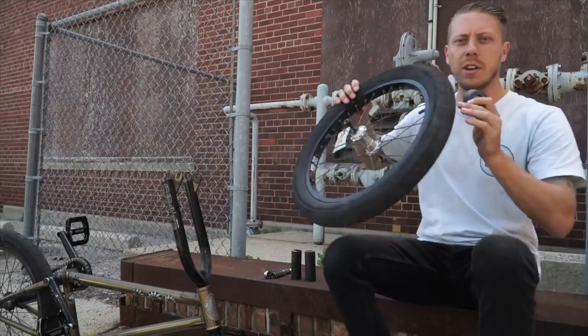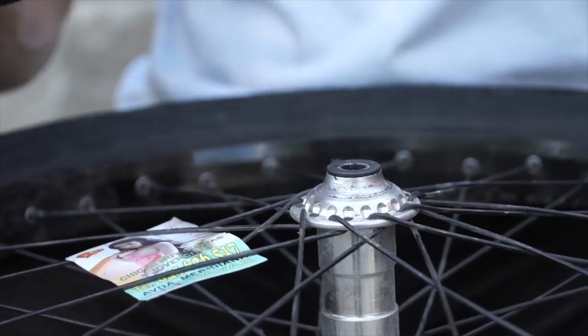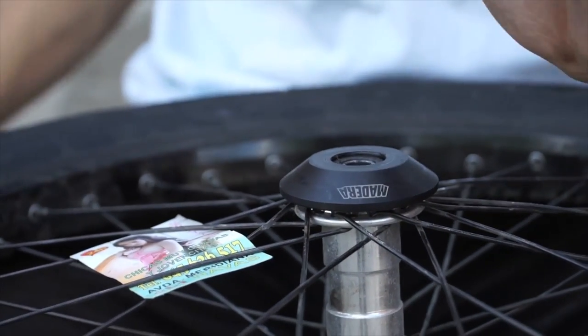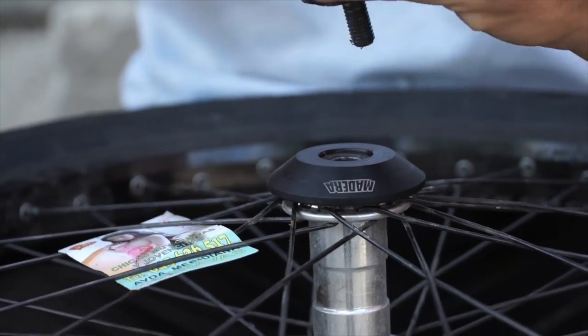As you can see here, all you gotta do on a Madeira front hub is take off the stud, place the hub guard over, put it back together with a peg on it, tighten it down and it locks right in.